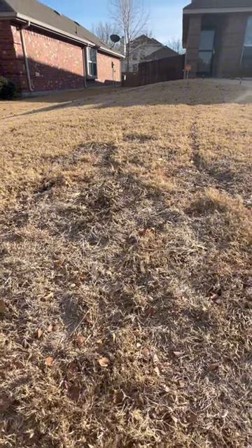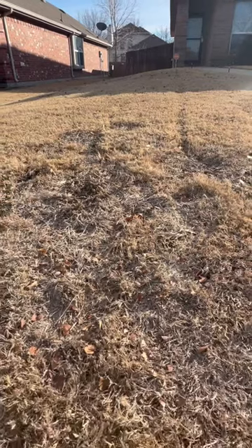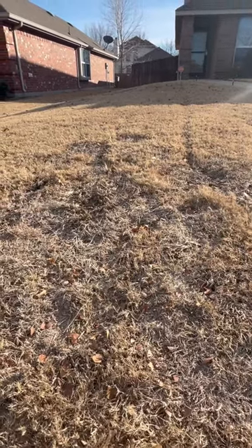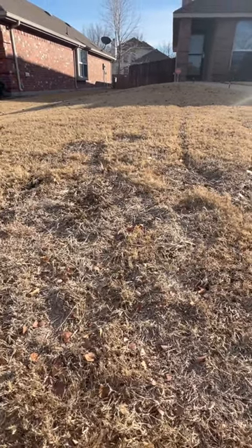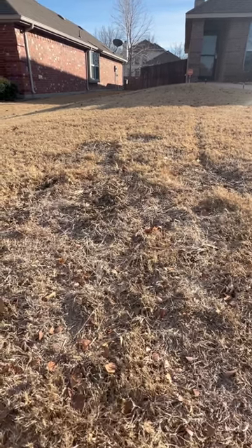Pre-emergence does help — it helps with the spread and the seed germination for when this tries to go to seed. It will help with some preventative measures, but it's not going to kill it. To get control, you're going to want to use a non-selective herbicide, something like Roundup.